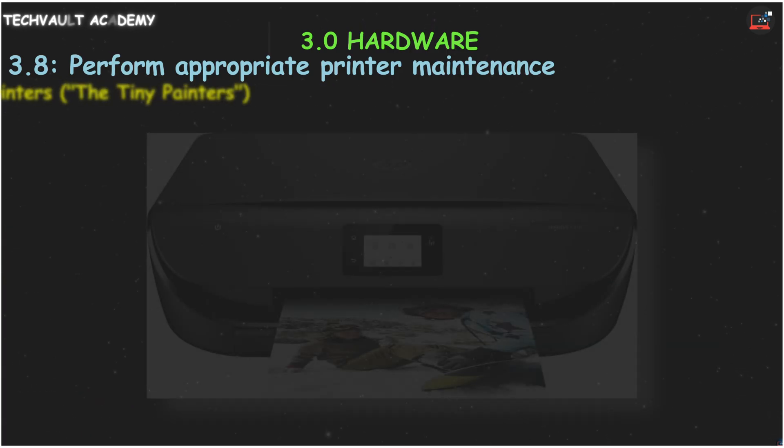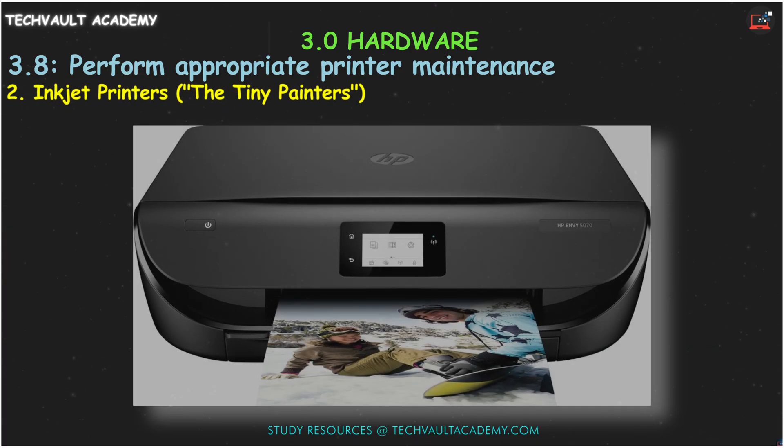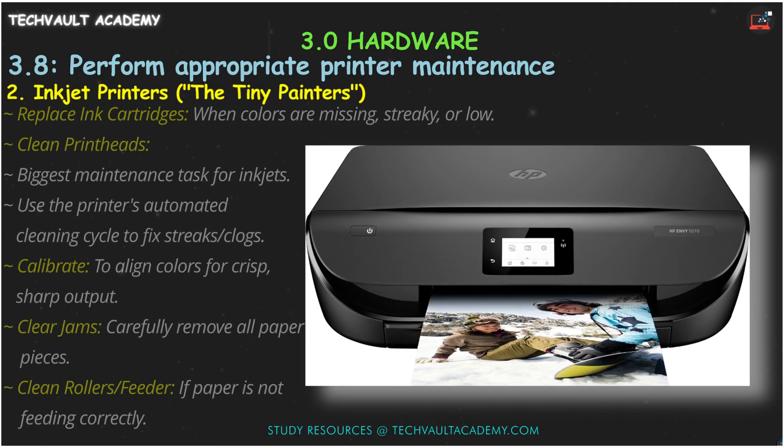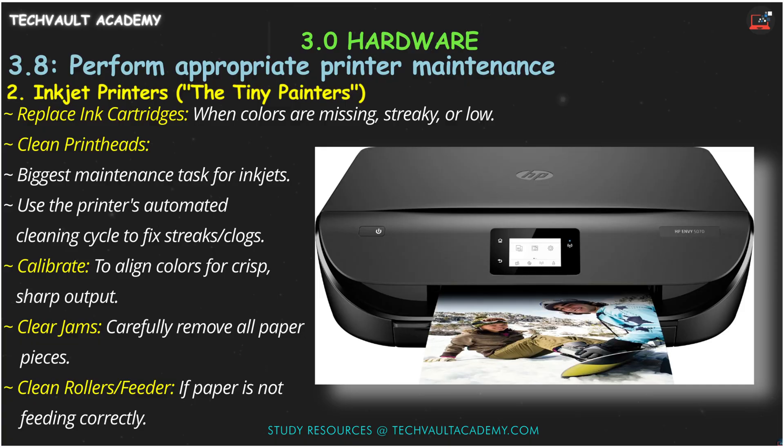Next up, inkjet printers — the tiny painters for your photos and graphics. The most frequent task is replacing the ink cartridges when colors get streaky or run out. But the biggest maintenance headache is a clogged print head. Most printers have an automated cleaning cycle you can run from the software to clear out dried ink and fix streaks.